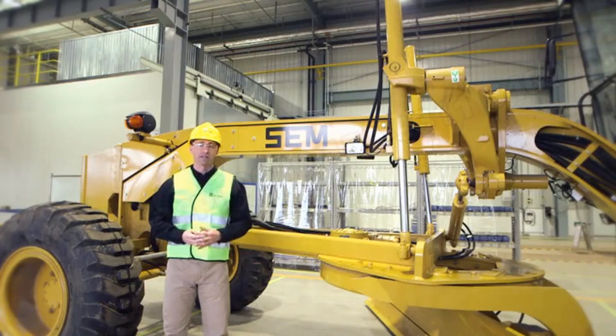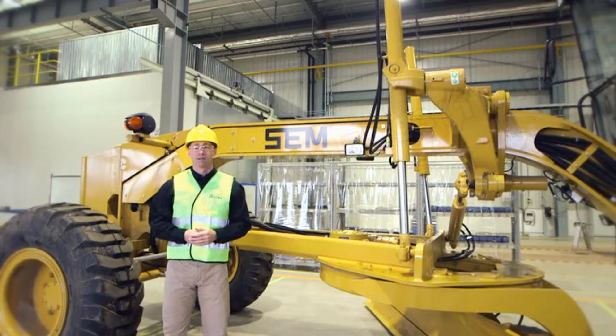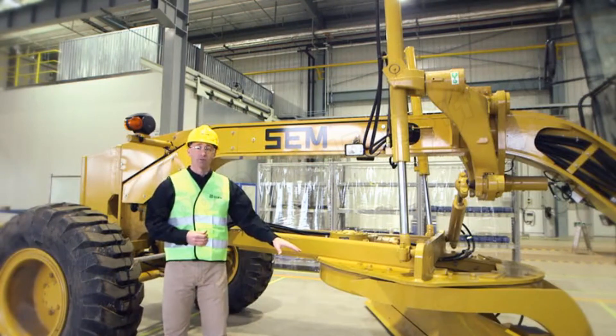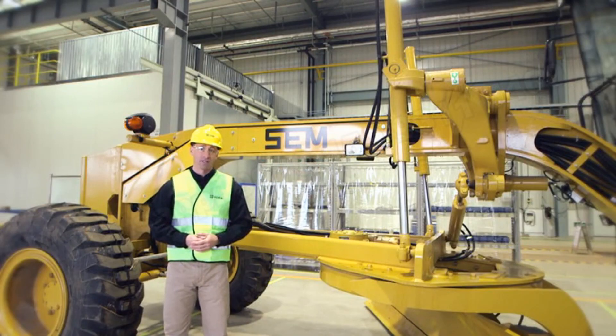Manufactured here at our Caterpillar Chingjil limited facility, the SEM motor graders are the ideal machine for customers in all applications such as finish grading, heavy blading, slope work, ripping, and snow removal. Today I'd like to focus on four key areas of the machine: performance, the draw bar circle moldboard system, operator comfort, and safety.